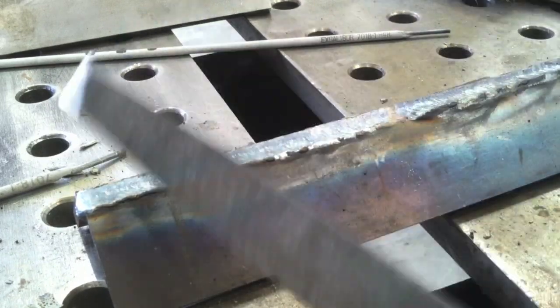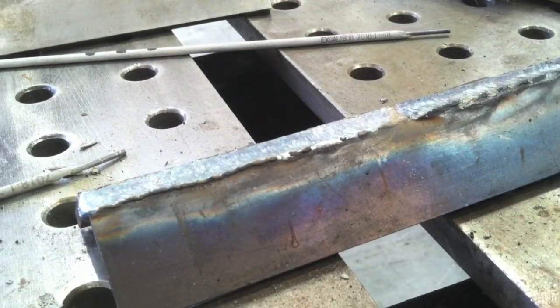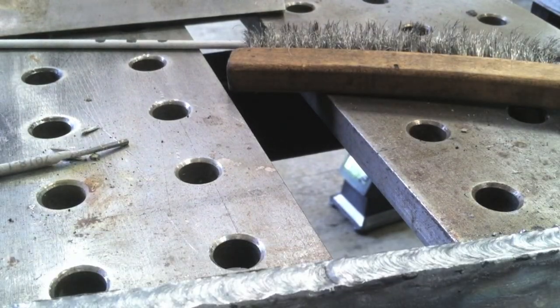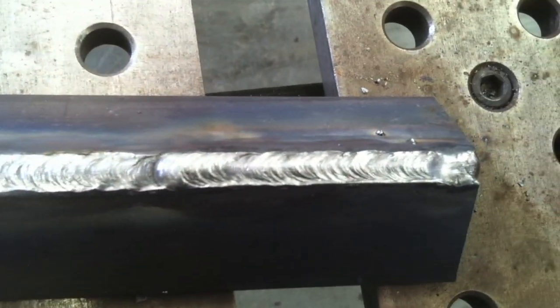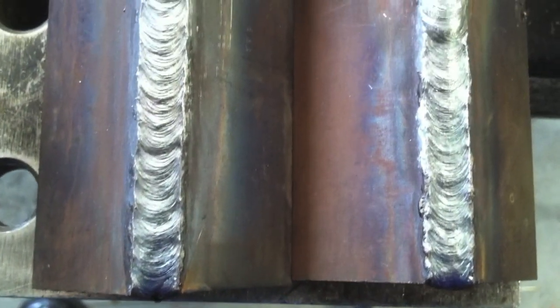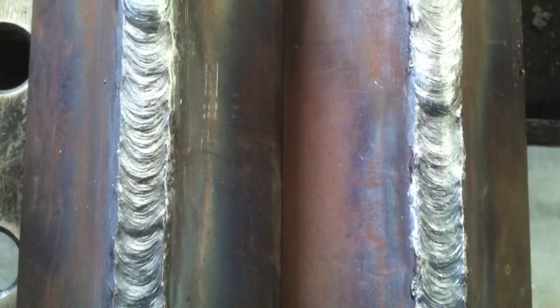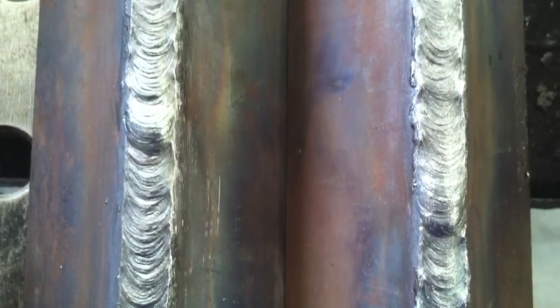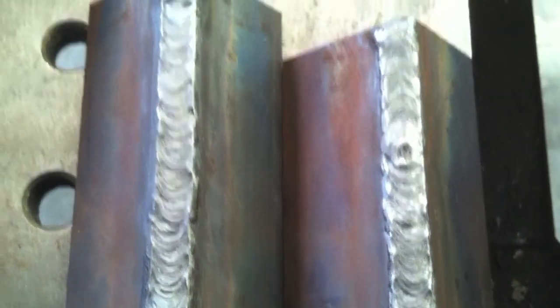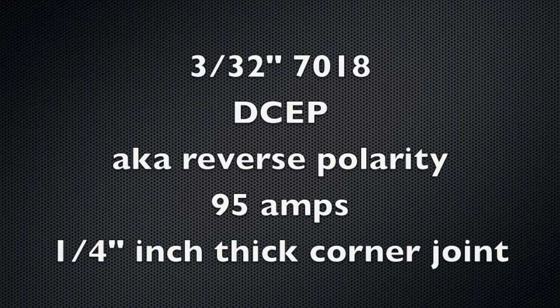The overall result is largely the same as far as the appearance of the weld. It'd be hard to tell them apart if I didn't tell you which one was which. That last little bit there is the Lincoln. I ran a couple more joints just to make sure. The one on the left is the Hobart, the one on the right is the Lincoln. There's not that much difference in the outcome — just that the slag seems to come off a little bit easier with that Lincoln Excalibur.